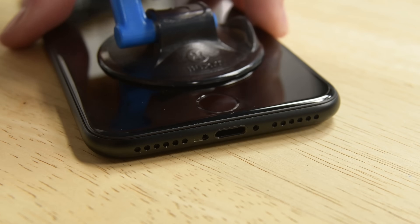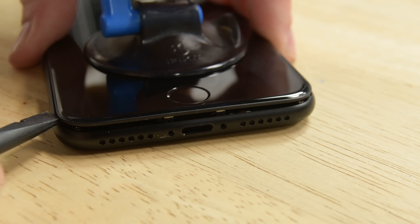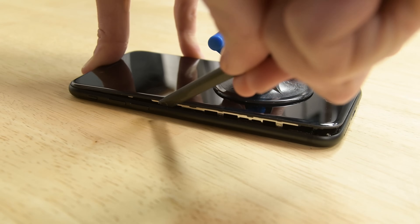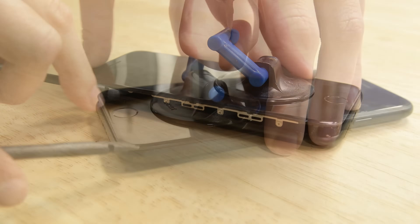Pull up on the suction cup to create a small gap between the display assembly and the rear case. Then grab your spudger and insert the flat end into the gap. Slide the spudger to the left along the lower edge of the iPhone. Now slide the spudger up the left side of the iPhone starting at the lower edge and move towards the volume control buttons and silent switch.